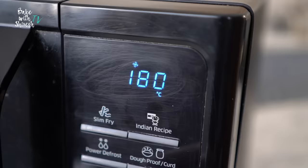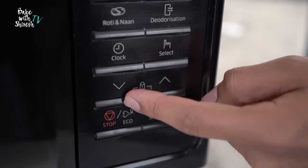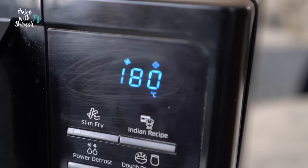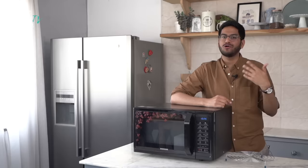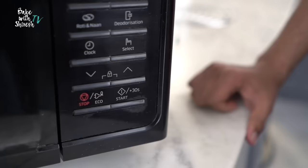As soon as you press the convection button, your display screen would show the temperature. By default, it is 180 degrees Celsius. You could use the arrow keys to either increase or decrease the temperature. The maximum that my microwave goes to is 200 degrees Celsius — yours could be more or less. Usually for all my baking, especially for cakes in a microwave, I keep my temperature fixed at 180 degrees Celsius.